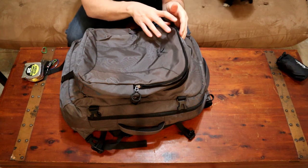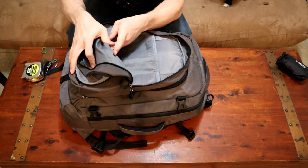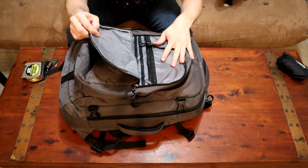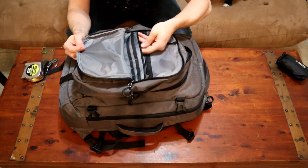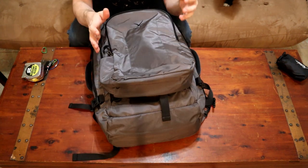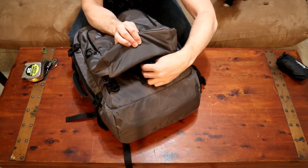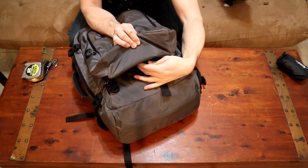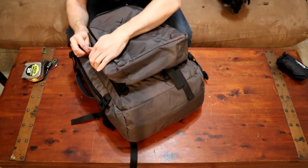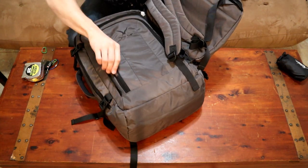The daypack is where you have all of your small item organization. It's about a 10-liter bag with a large main compartment featuring a small tablet sleeve, and a front compartment with a smaller zippered pocket, several fabric dividers, and a key leash. However, there are a few problems with the design: the bottom of the bag is open so the straps hang down, and the daypack also covers the exterior pocket on the travel backpack — so if you want to access it, you have to remove the daypack first.